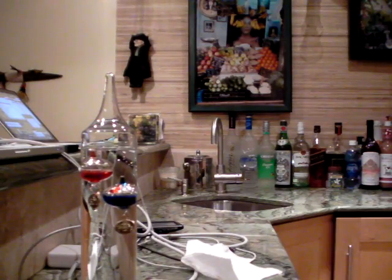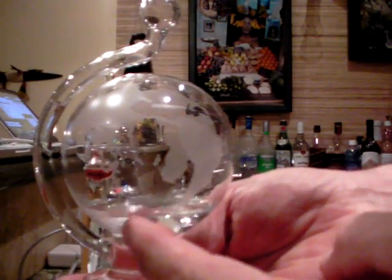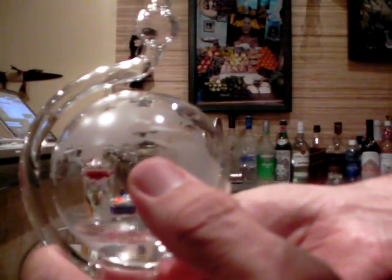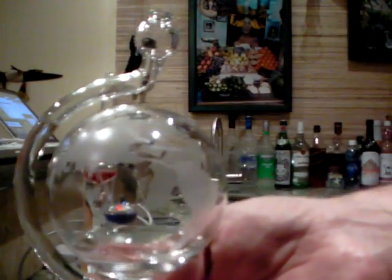And this right here is a barometer. The water pressure in here responds as the air presses down — high pressure will push this down. So if it's down here there's no rain, and if it starts rising up, it'll mean rain.